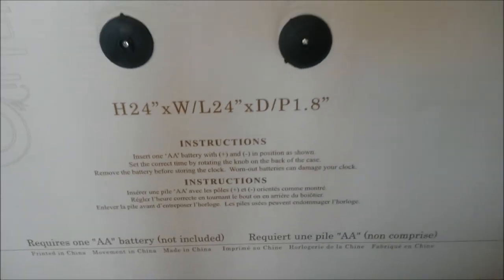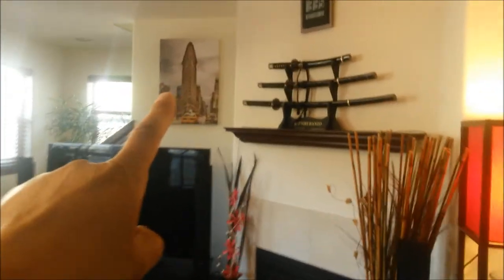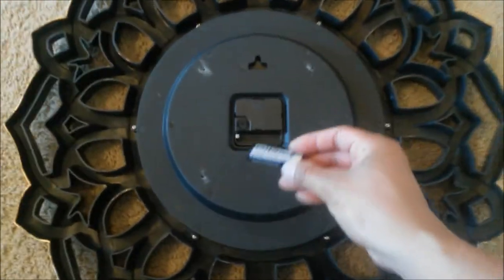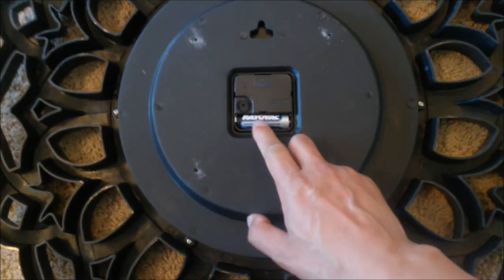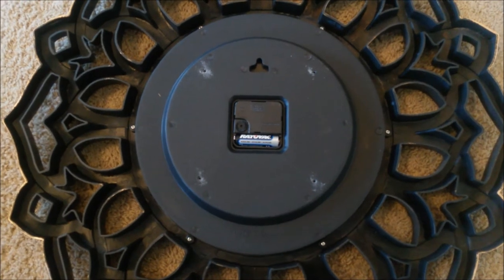So let's see how it looks on my wall. I'm going to put it right there and also remove this electronic clock. Here's what the back of the clock looks like — with a brand new double-A battery I just place it in, mind the polarity, pop it in place, and adjust the timing. You guys hear that ticking?